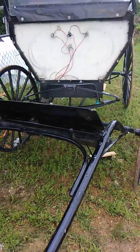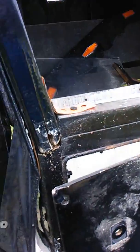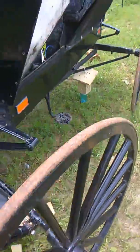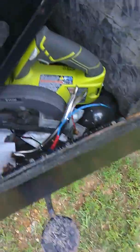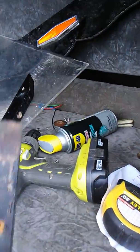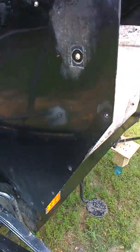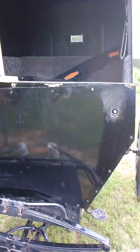This is just a quick update on the buggy that I'm having to fix. The next video I put up will show what everything looks like finished. I've got the wood off as you can see there, so I'm going to start to get everything fixed. The next video I'll post everything when it's finished.